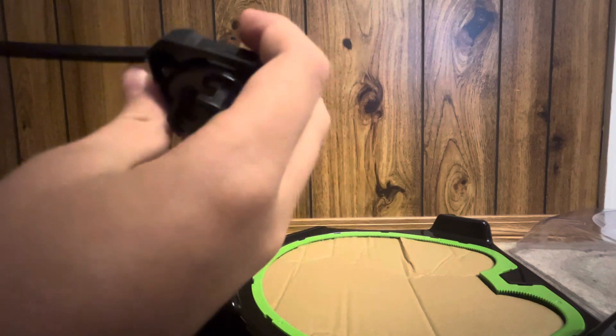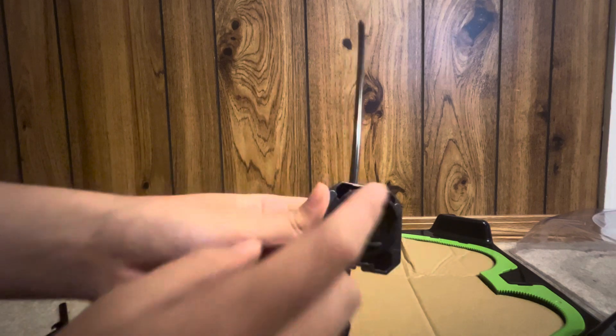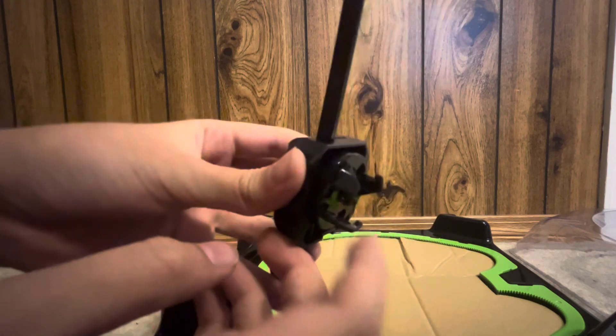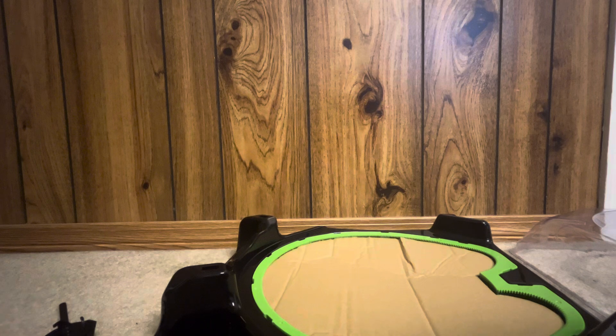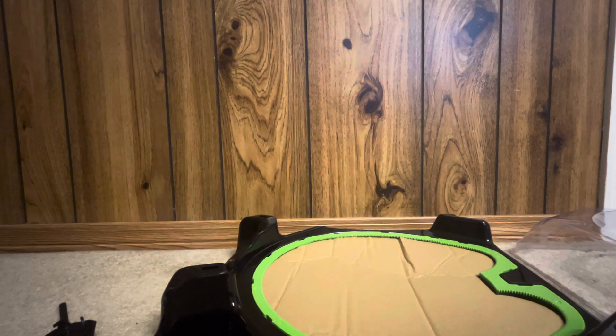They just look like Beyblade Burst's launchers actually, except now there's three little pegs instead of two. There's the Mammoth Tusk, and let's get the cardboard out of this stadium real fast — Duran Dagger's almost ready.